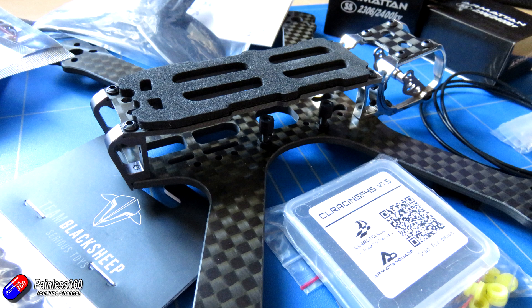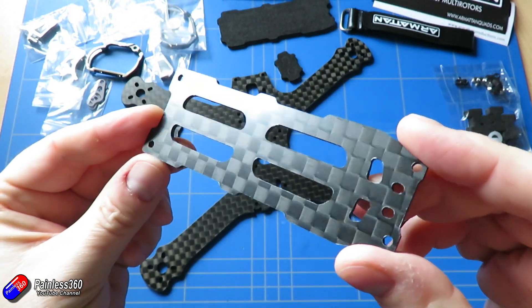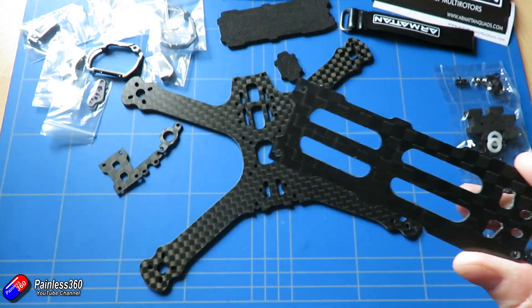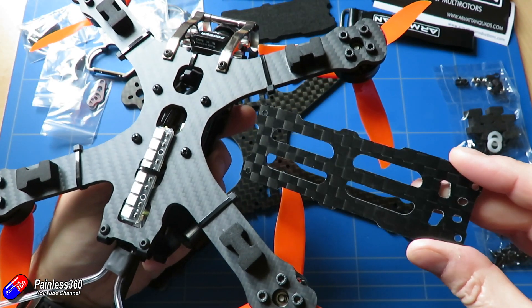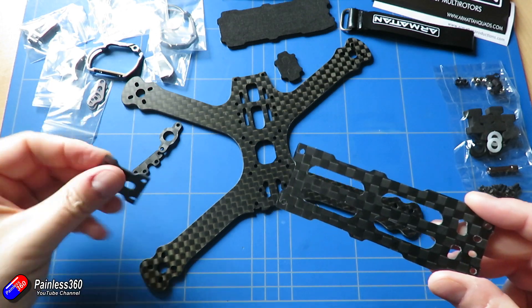There are 20mm and 30.5mm mounting holes for the flight controller. The build is really straightforward because it's a single-piece lower — just a case of bolting everything to that. The hardest thing is probably putting the cage together, and it takes about 10 minutes from taking it out of the packet to having it ready to install the electronics.